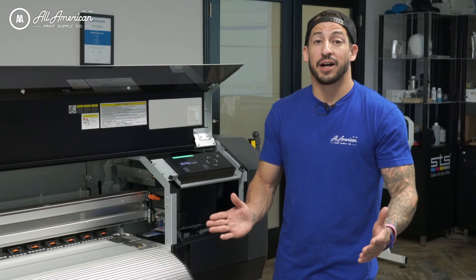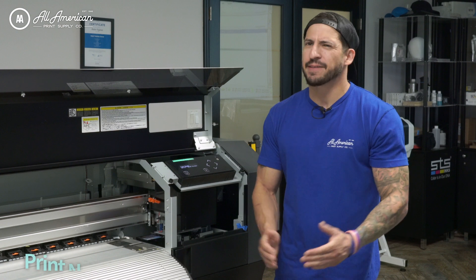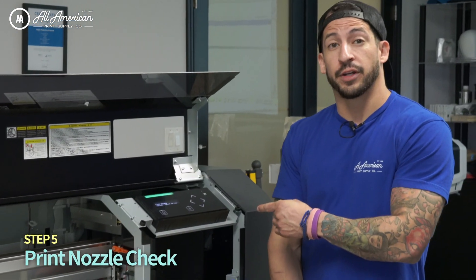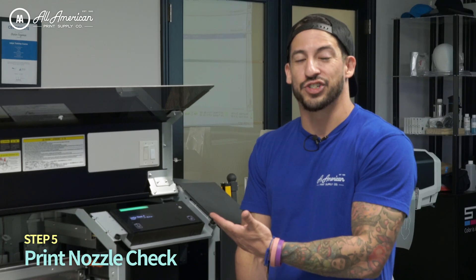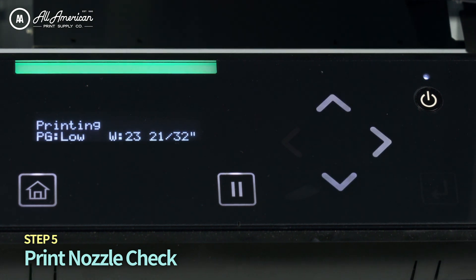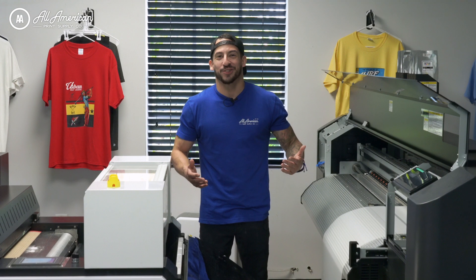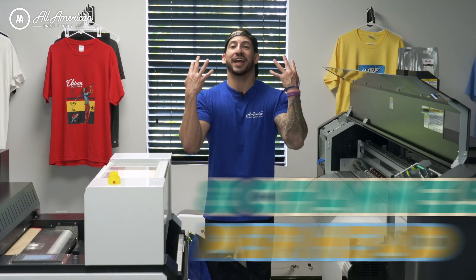Now with the media locked and loaded — height, width, and vacuum seal detected — it's time to do a quick nozzle check to make sure the first garment comes out perfect. From the home screen, press the left arrow; it's already highlighted on Nozzle Check. Press the enter/arrow button to execute. That was a fast nozzle check, thanks to the new dual printhead staggered setup with eight channels per head.